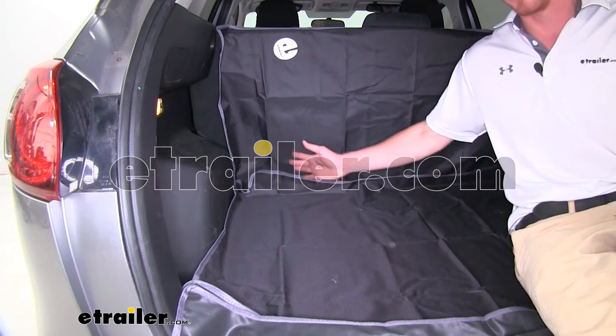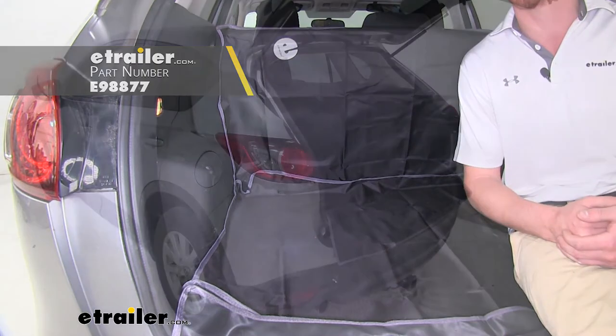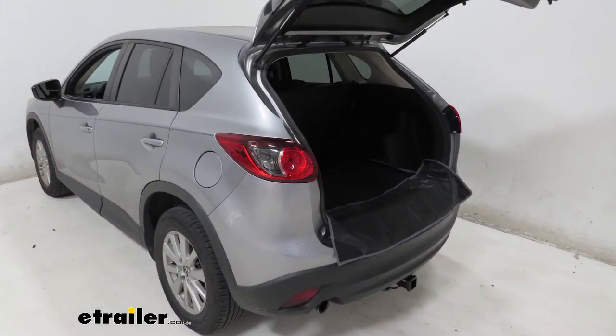Hi everyone, Adam with eTrailer.com. Today we're going to be taking a look at the eTrailer Cargo Area Protector on our 2015 Mazda CX-5.